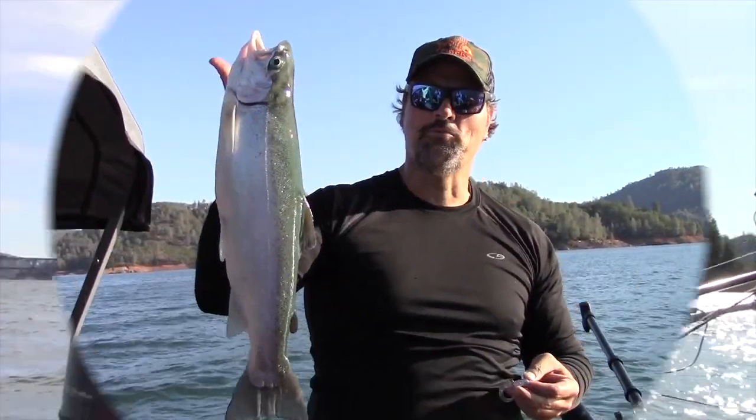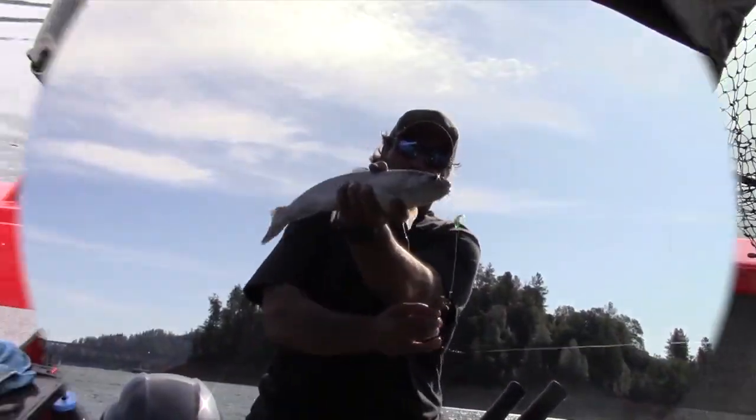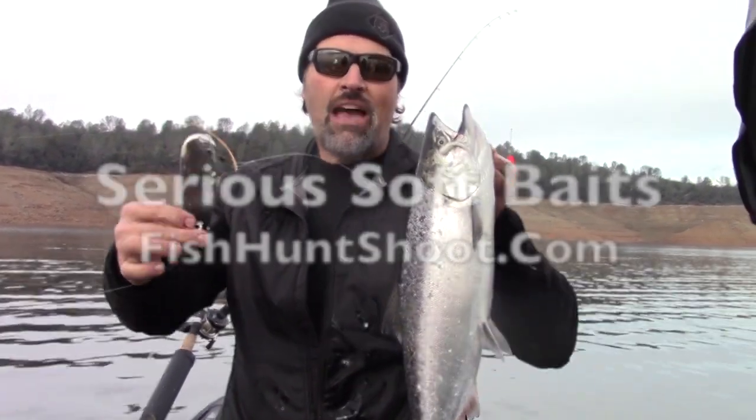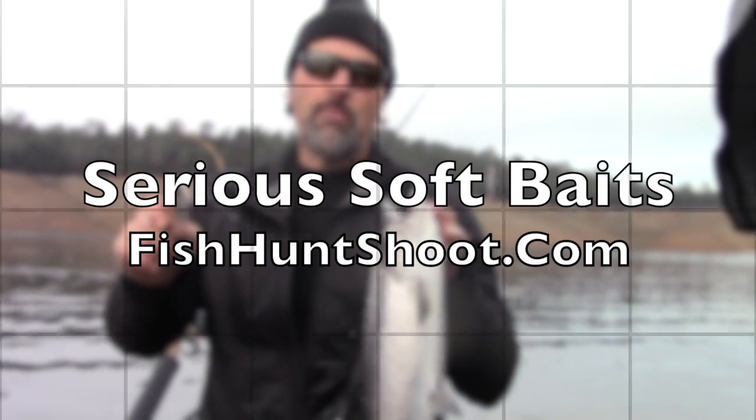Shad tubes! Minnow tubes! Soft plastic grubs! Get serious about trout and landlocked king trolling with serious soft plastics from the Fish Hunt Shoot production store! Last week I got a question from a viewer here on the YouTube channel and also a Fishkniffer subscriber. His name is Trey and he loves to fish wedding ring spinners for kokanee. He tips them with corn just like everybody else.